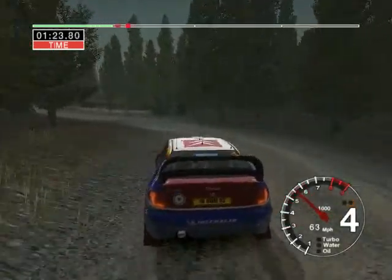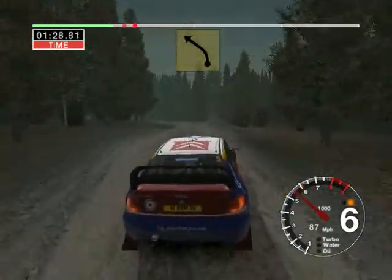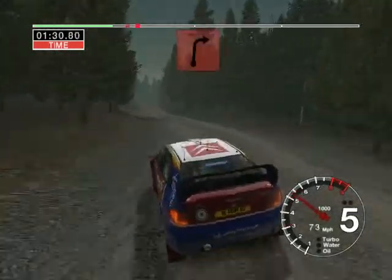50, 6 right over crest, into 6 right over crest, keep in, and 5 left, ditch outside, 50, and long 3 left, big jump.